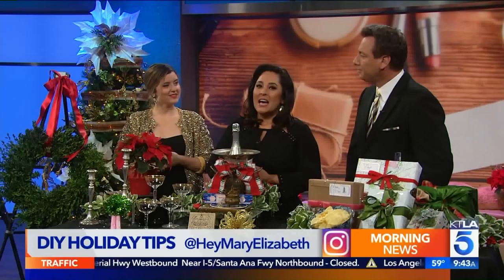Holiday costs — it's expensive. I was just looking at my bank account; it does not look good right now. Our guest today has tips so you can DIY your way to a very glam Christmas without all the cha-ching. Speaking of glam, Mary Elizabeth is an interior designer and stylist with three clever tricks to upcycle your parties and gifts. Welcome, thanks for being here. What do you have?